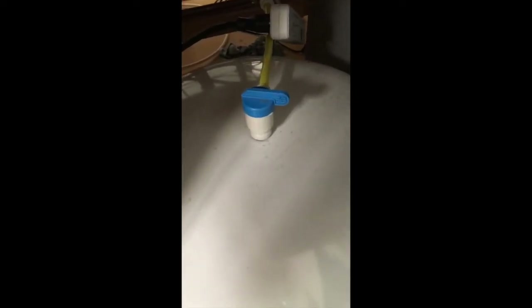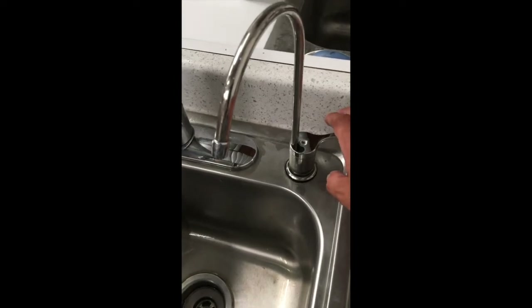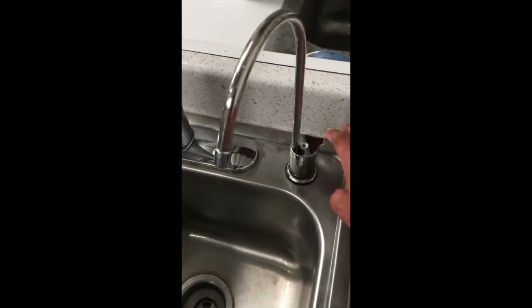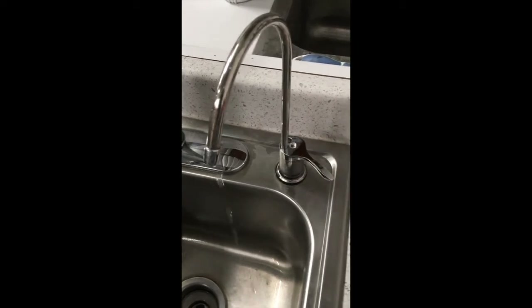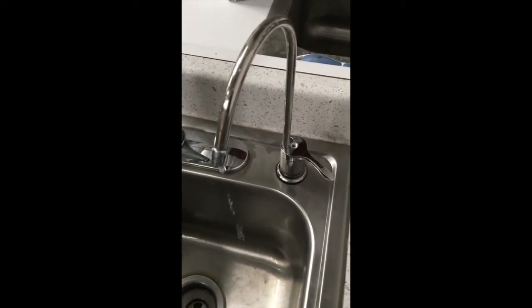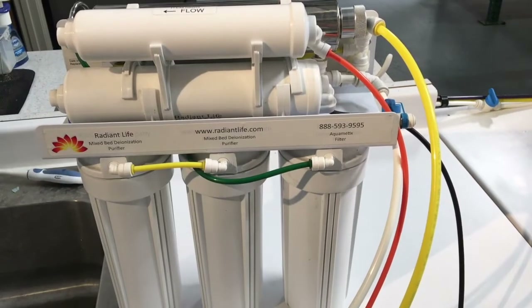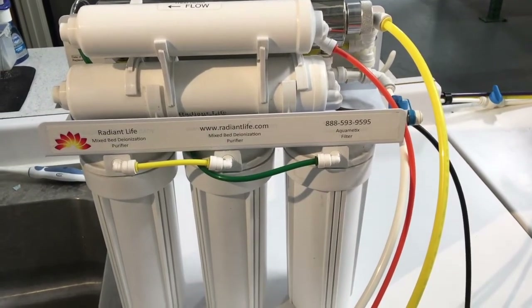All we do is turn it this way so it's perpendicular and it is off. Once the water supply is shut off and the tank isolation valve is shut, open your faucet to relieve the pressure in the system and you'll see that no water should be coming out — just a drip.